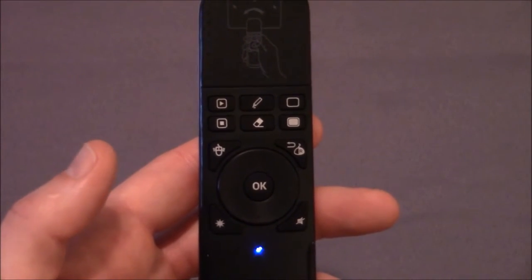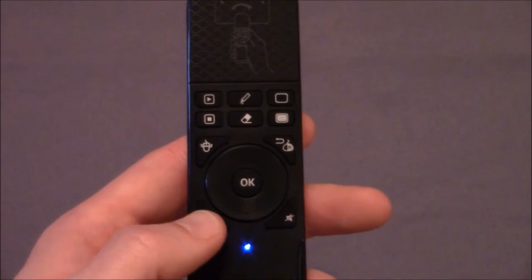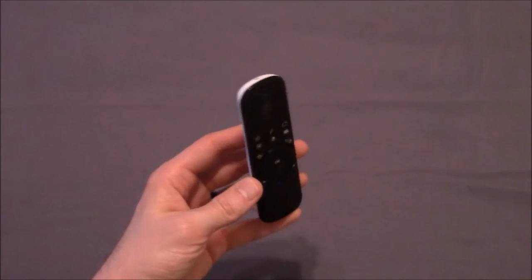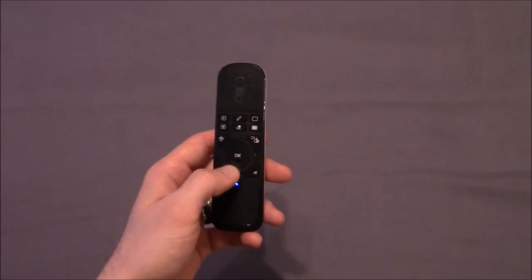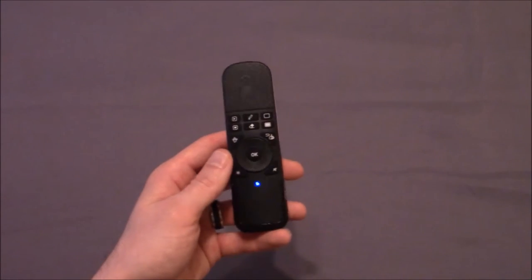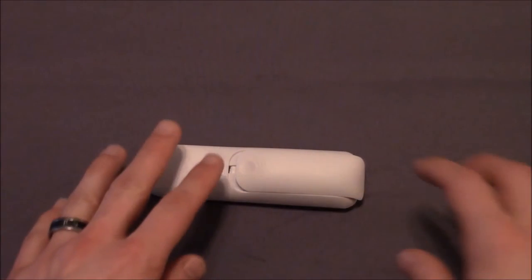As far as the laser pointer, it is always on and ready to use. There's no on and off button, so be careful not to press this by accident. To touch on the air mouse function, you move the remote instead of pressing a D-pad or joystick for cursor movements. This is a cool feature, but it does take some time getting used to with different sensitivities.